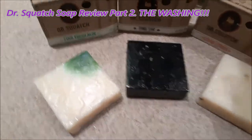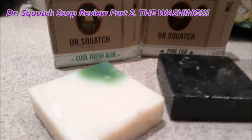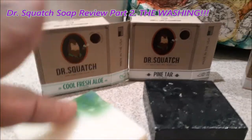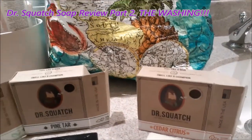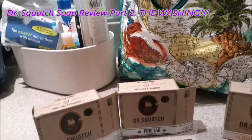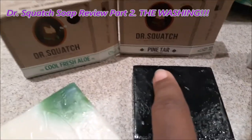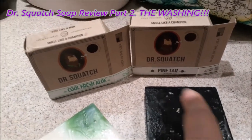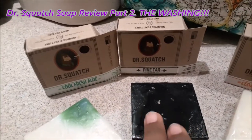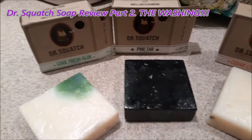Doing a quick review of each one of the bars of soap. You can look at them and tell this one — the cedar citrus — is more oil-based. The pine tar clearly is the most exfoliating one. You can tell by the sand and oatmeal as the water hit it; it had a little more of a scratch to it. So if you're looking for a scrub clean, go with the pine tar.